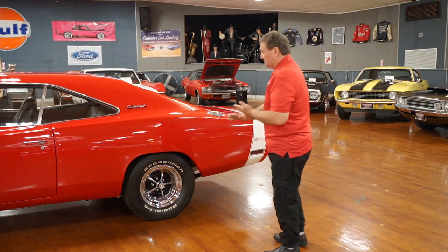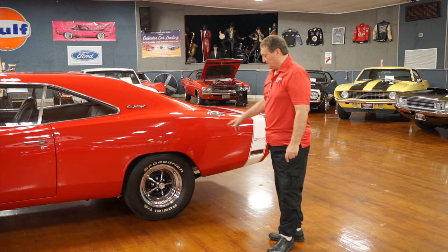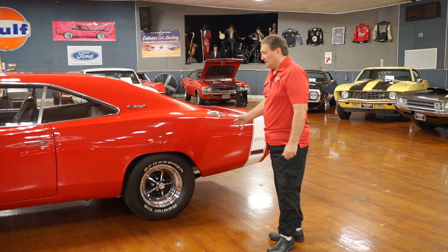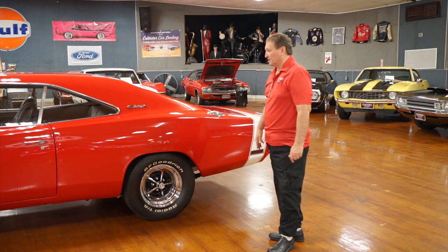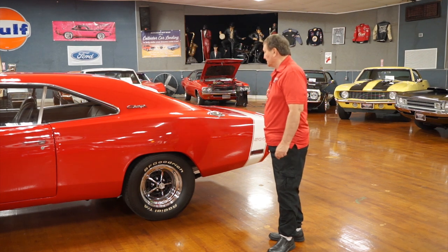I don't know what size it is, but it'll be on our specification sheet that Donnie writes up. Phenomenal paint on this car so far — I haven't found a single chip, mark, scuff, or imperfection in it. One door adjustment and that's it.